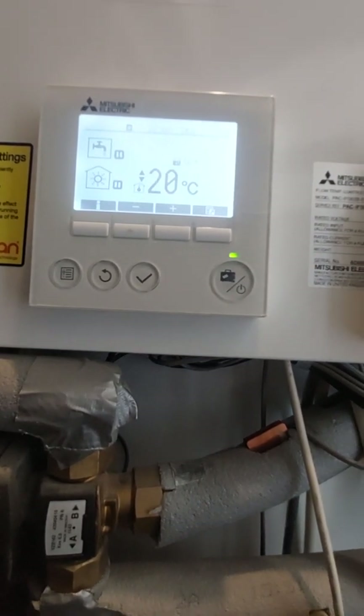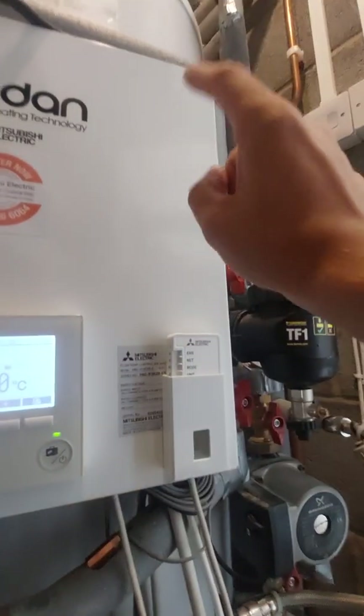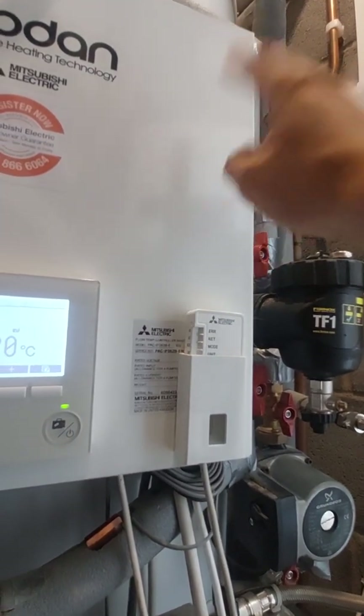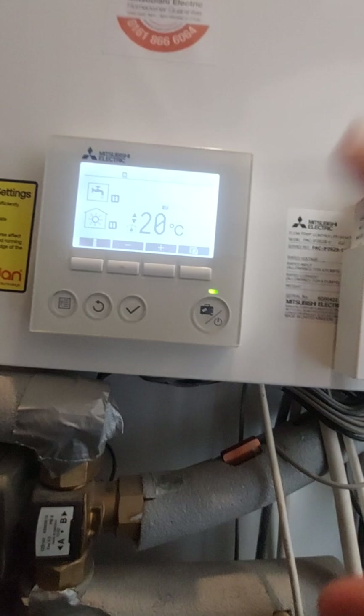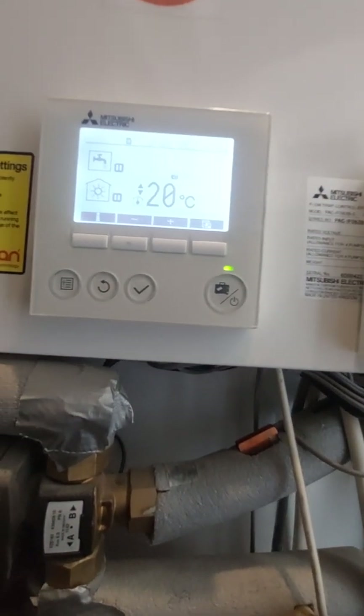There is a way of doing it, providing that the immersion heater in the tank — which is inside there — is working. There's also a relay and contactor before the immersion heater itself, so it can vary. But the majority of the time you can get emergency hot water directly from this controller.